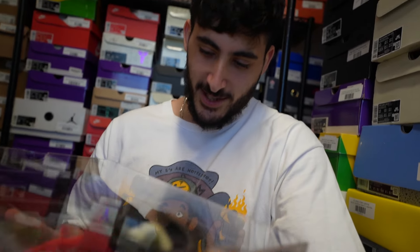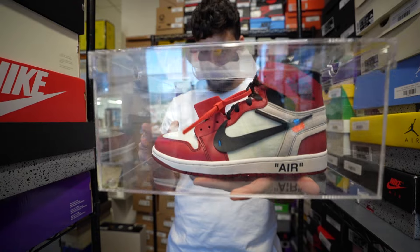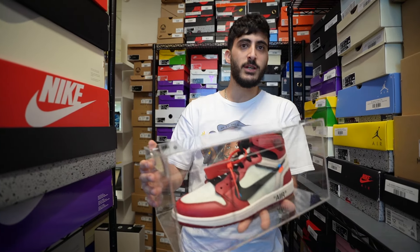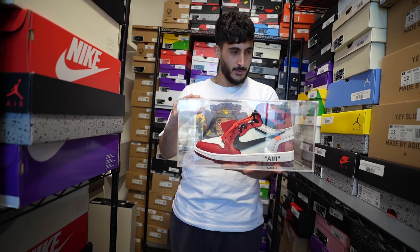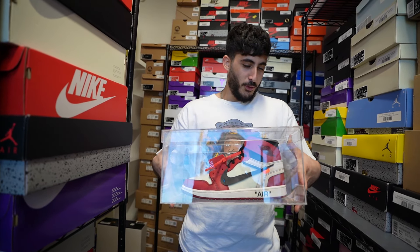Alright guys, happy customer! How you feeling right now? Ecstatic — I can't believe I actually got the trade pulled off. Shout out to Jimmy for helping me out. This is the grail. I've been wanting these — never found one this white before. Usually they're all yellowed, but dude, this is OG. Shout out to the puggers. Shout out to Shoe Pugs. We were able to help you get something you've been searching for — it doesn't get any better than a DS pair.